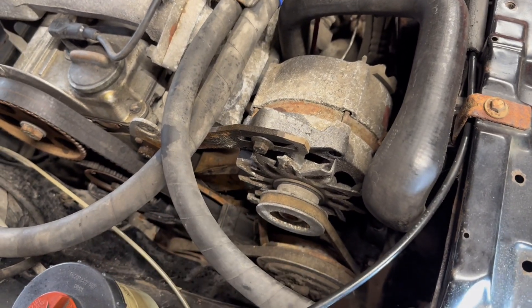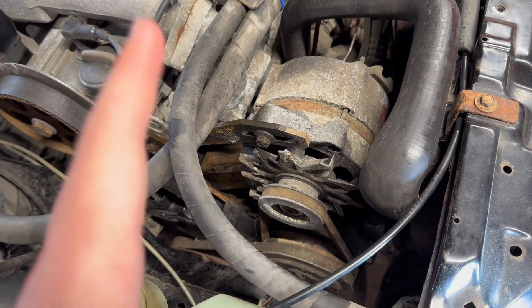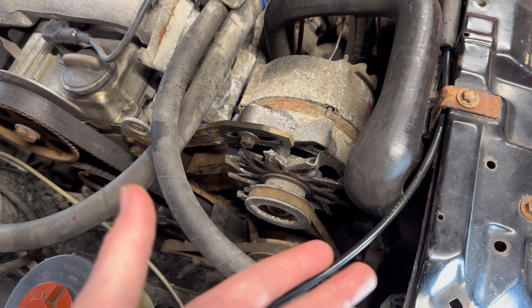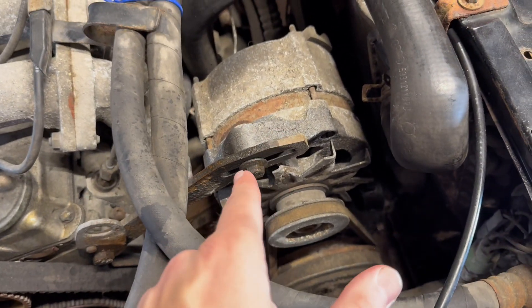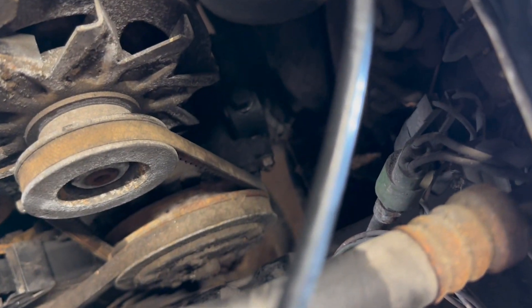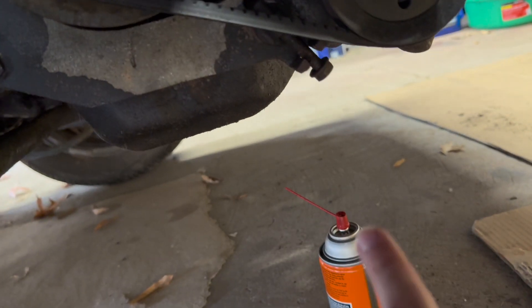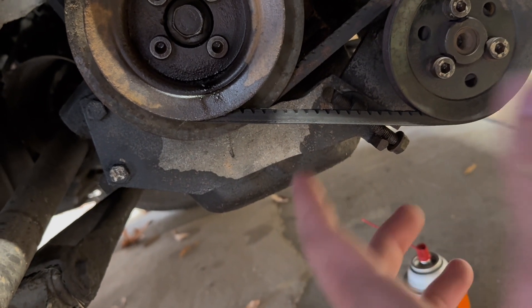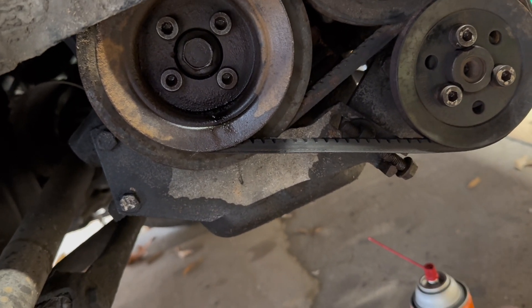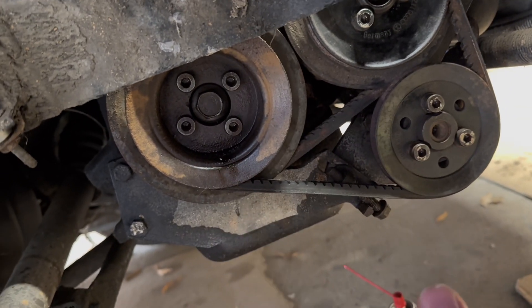The next step is to get off these V-belts. On a car this old, it might not be as easy as it sounds. Mine is not, because I'm going to have to cut off the belts since everything is so frozen I can't adjust anything. What you're supposed to do if your car isn't frozen: there's an adjustment bolt for the alternator, an adjustment for the AC compressor, and an adjustment for the power steering. You just loosen all of those and if you turn it counterclockwise it'll remove tension from the system so you can slip the belts right off. Since everything is frozen here, I'm just going to cut them off.